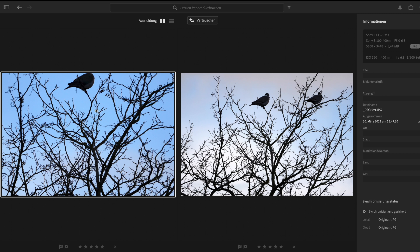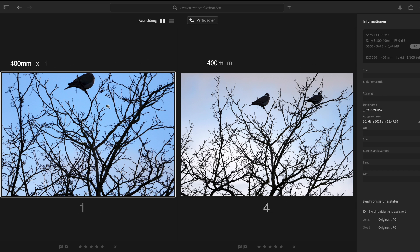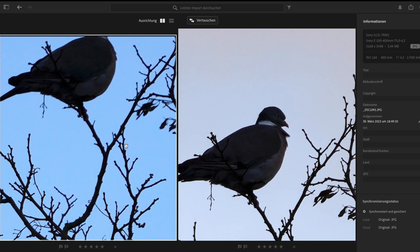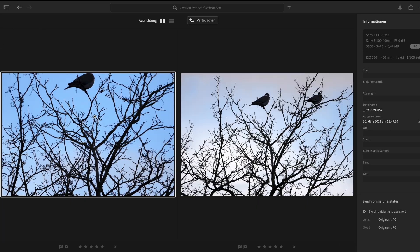This is the image I took with the crop APS-C mode at 18 megapixels, and I also used the clear image zoom on top of that. This means you now have a focal range of 1200mm instead of 800mm. If I zoom in, you can see there is some quality loss, but it's still usable.